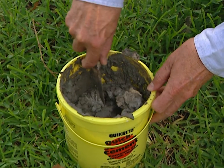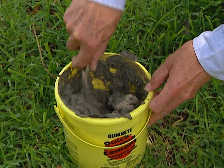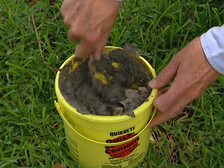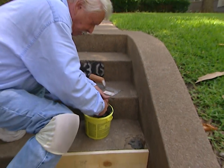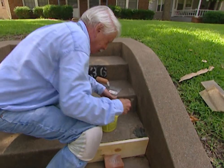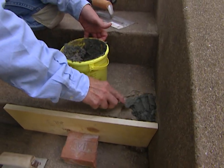Now this mix right here is something that is really fast setting — it sets up in 5 minutes, so we're going to have to work fast on it. Mix this up easy. Now we'll just put this in place here. It's amazing how quickly it sets up. Gives you a real strong patch though, and that's what we need.